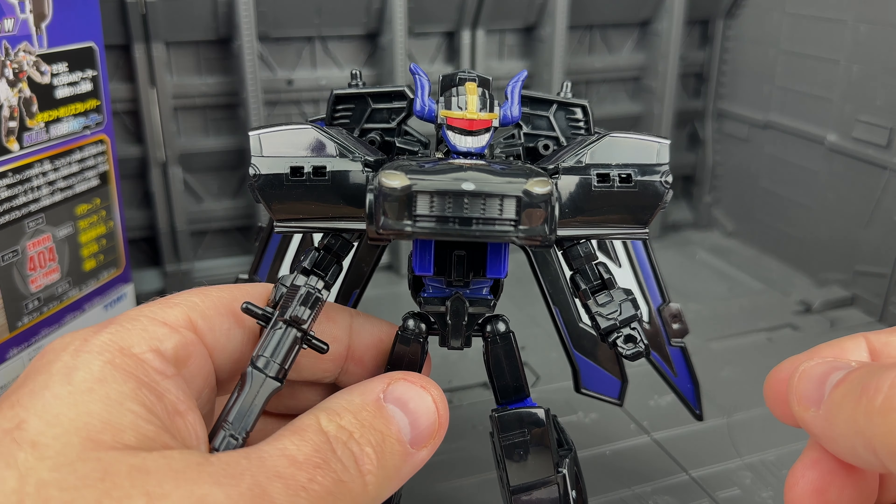With these figures, the gimmick is that the braver figure gets transformed and becomes part of the larger figure. To do that, we move the head back, move the legs, and then move these down — it's going to become the torso of the character. You line up these little slots, position it, and it opens up, ejecting the rest of the car. Those will become the legs. To do the legs, there are little pegs you use to pull out the feet, separate them, and slot them in. Always difficult to do on camera.